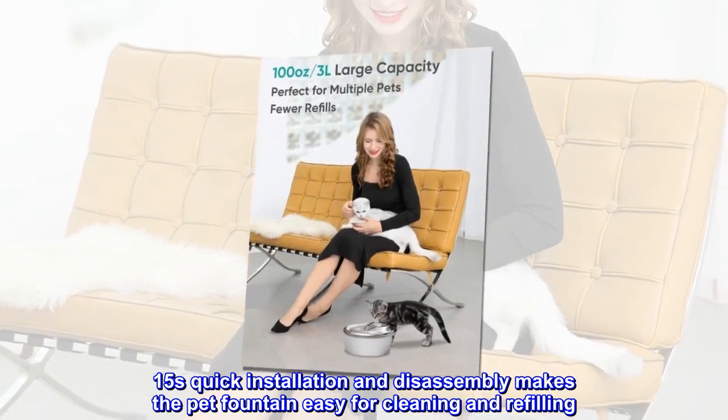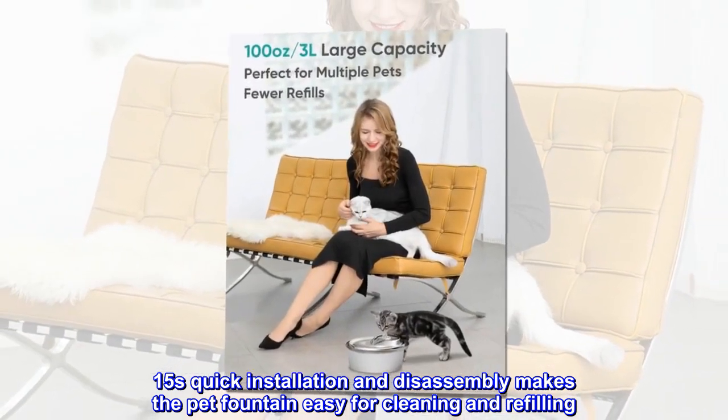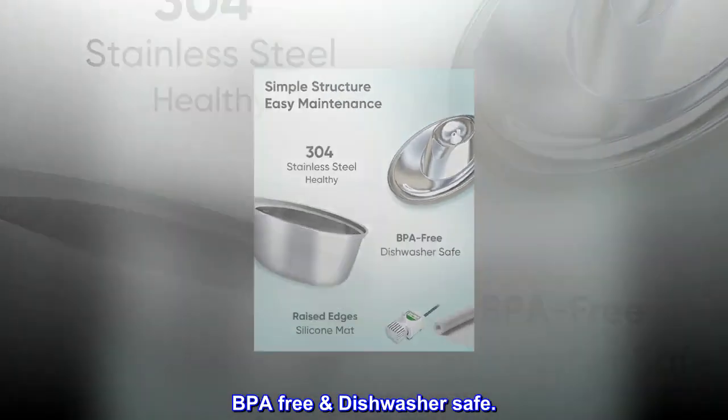Quick installation and disassembly makes the pet fountain easy for cleaning and refilling. BPA free and dishwasher safe.